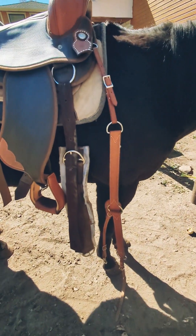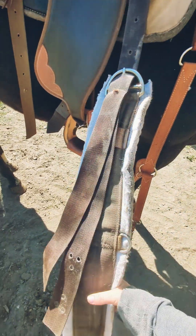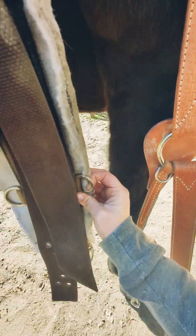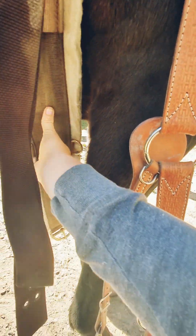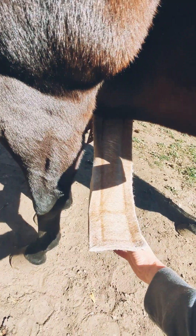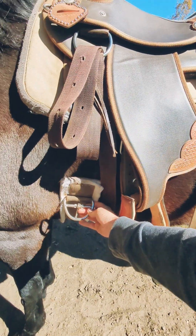This is what the other side should look like. You have your cinch right there. Everything's straightened out and then you want to make sure the buckle on your cinch is in the middle of your horse's chest area, right in the middle of their legs. Another good way to check that is just to make sure that both sides are even — just making sure this side matches the other side.